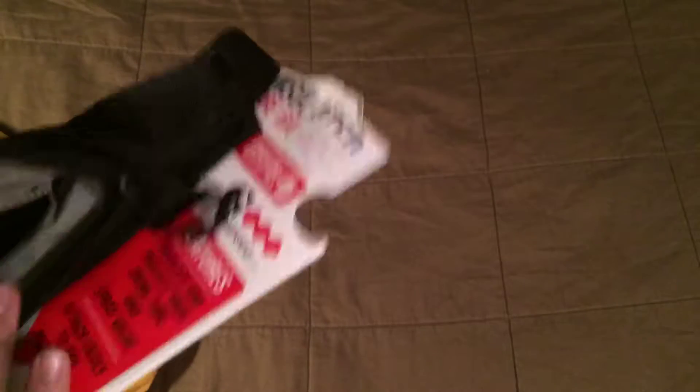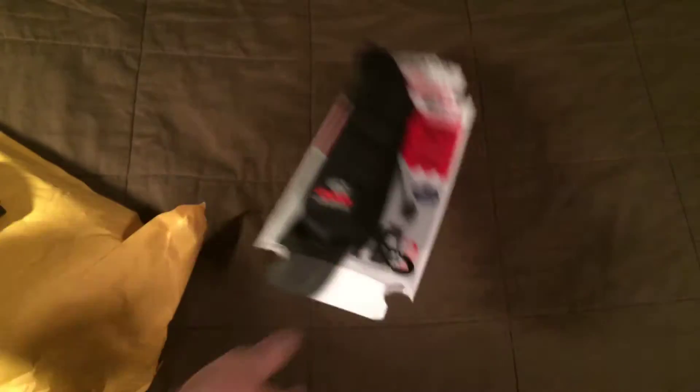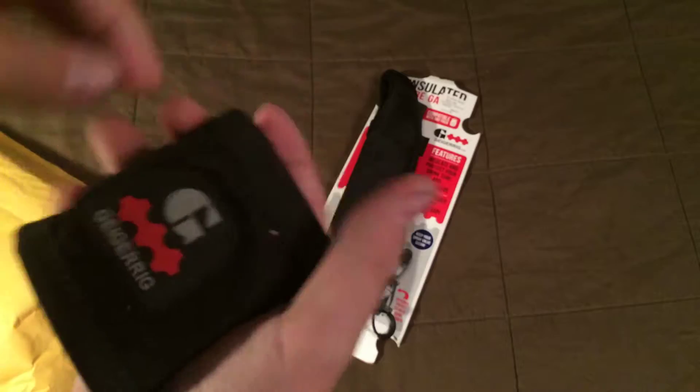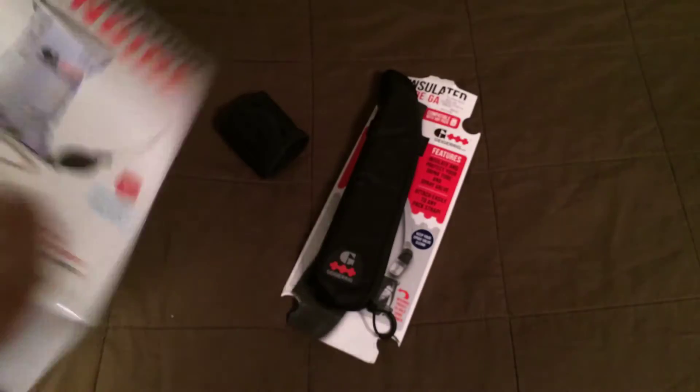In here there's a zipper pocket for hand warmers — you hold the hand warmers in there, though I don't know if I'll put anything in there. And this is the power bulb holder, so you pressurize it and this goes around it; you keep it on a backpack strap.